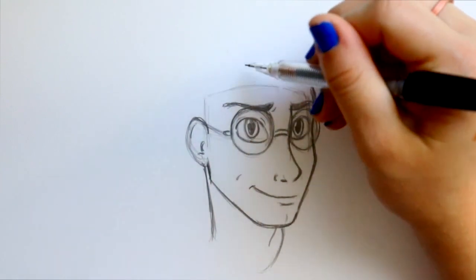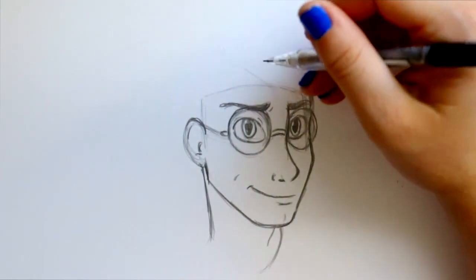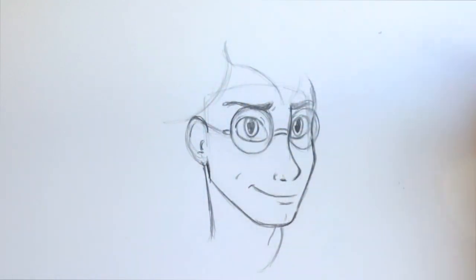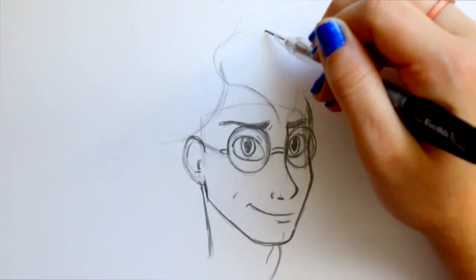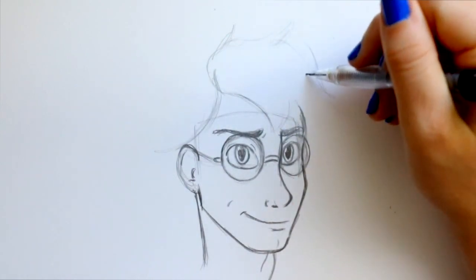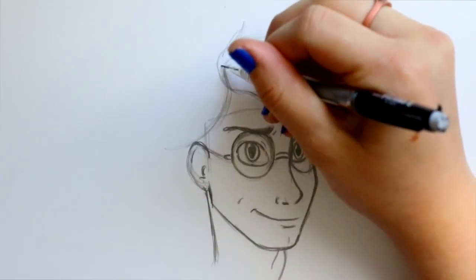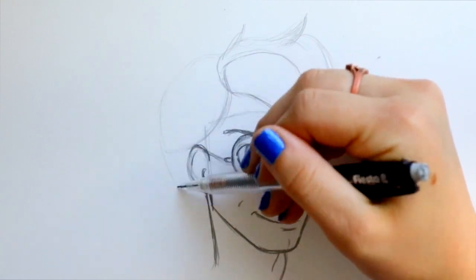I always part his hair this way and then a piece going this way, because I want to leave this spot open for his scar — always keep that in mind when drawing Harry. I'm going to start with a chunk of hair going across his forehead, then a chunk going off to the side. So we have a chunk going this way and a chunk going this way. I'll jump on top of this section of hair, go upwards, bring up this side and bring down this side. I'll make one section of hair going out this way and one section going out this way.